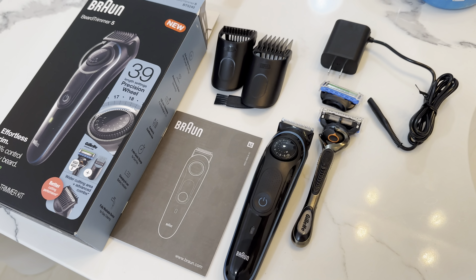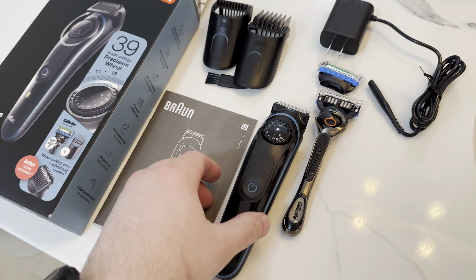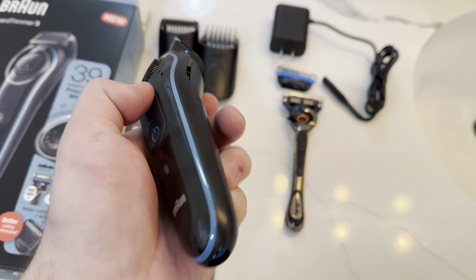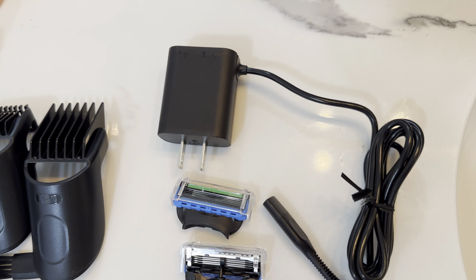My name is Matt with Hoff Media and I just got this Braun Beard Trimmer 5. It's pretty dang sweet, nice and small. It comes with a charger as you can see right here.